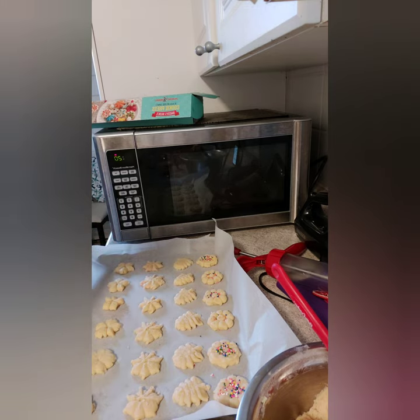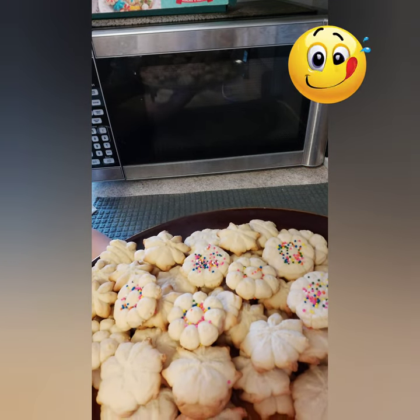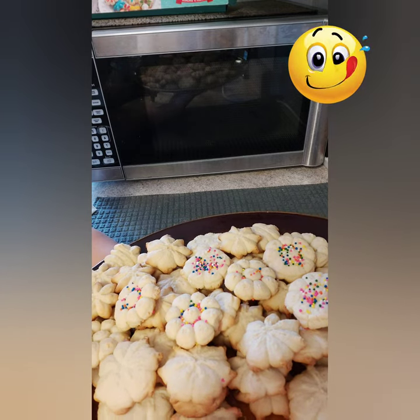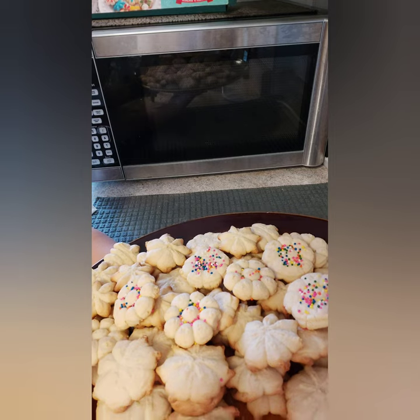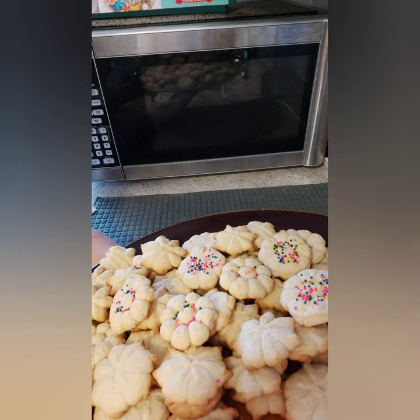Now we're done shaping our cookies. Bake them for around 8 to 10 minutes, or until the edges are slightly brown and the center is pale — that's how you know they're cooked. I was able to make around 60 cookies. They come out crunchy and very tasty, with a lovely buttery flavor. You can pack them into sets of 12 or 15 to give away to friends.